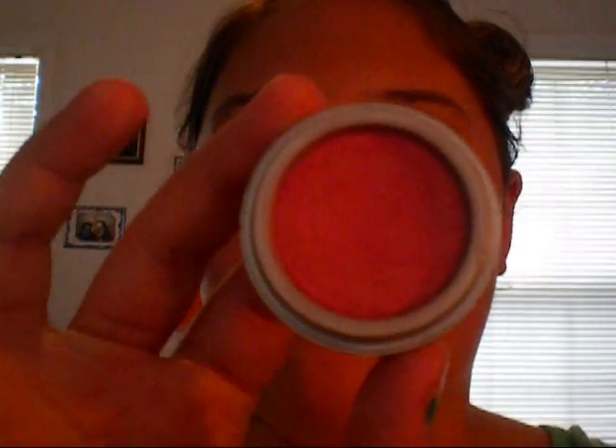Next we're going to take Jordana Blush — I found it at a local Rx drugstore — and this is in Coral Sandy Beach. It's a really pretty pinky, corally color. Just placing this in the apples of our cheeks and blending it up.